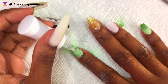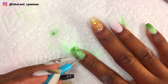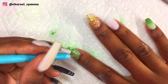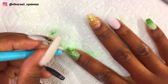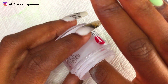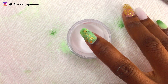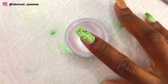I also placed some gold foil on the index finger as well. Then I encapsulated the nails with my Revl clear dip powder — I did about two to three layers to build the nail, but I only showed one layer.